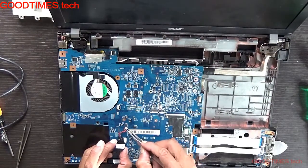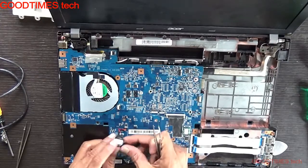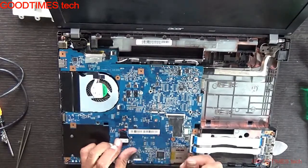After that, after connecting the battery, fix the connector to the terminal here. According to the shape, fix the battery here and stick it with the double-sided sticker.